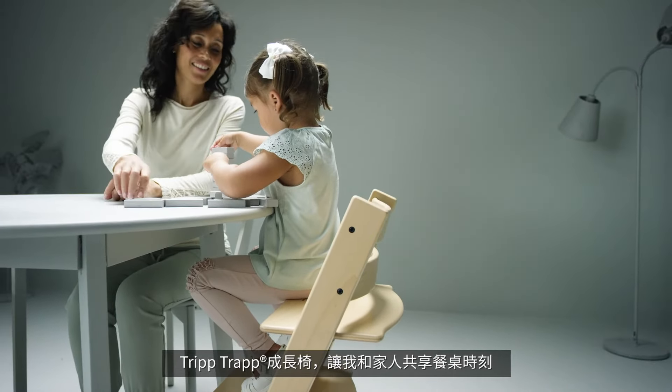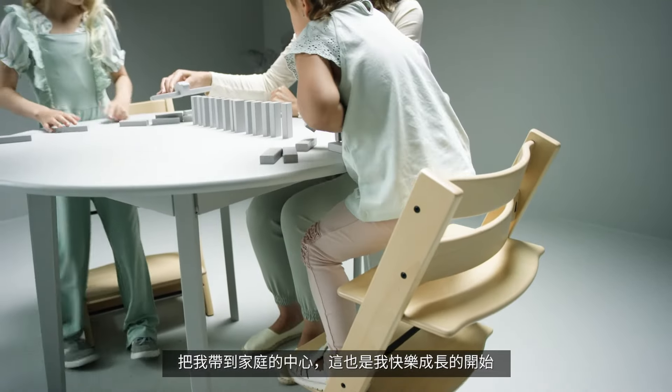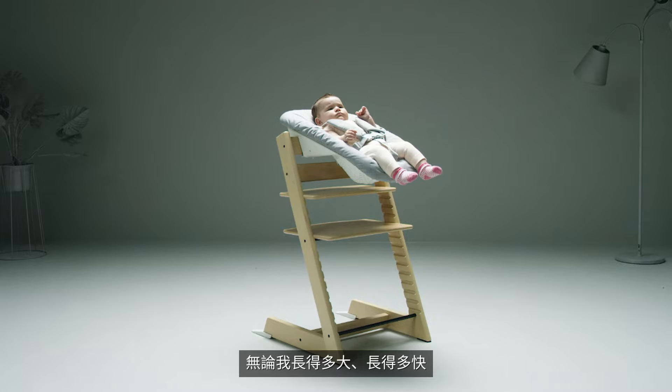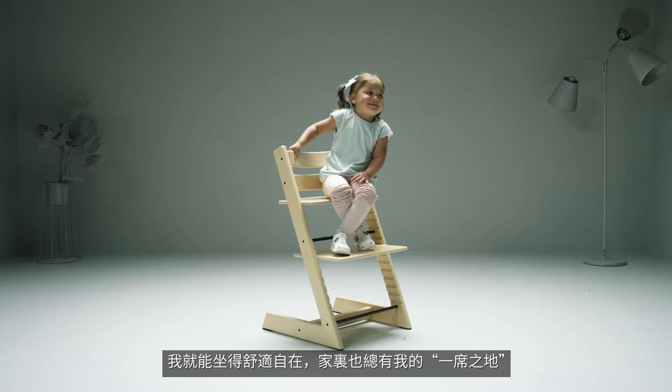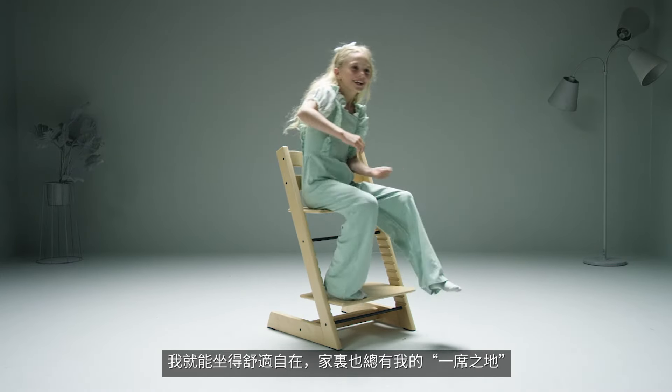The TripTrap fits right up to our dining table and brings me into the heart of my family where all the fun happens. No matter how much or fast I grow, the chair's depth and height adjustable seat and foot plate ensure that I always have a seat at the table.